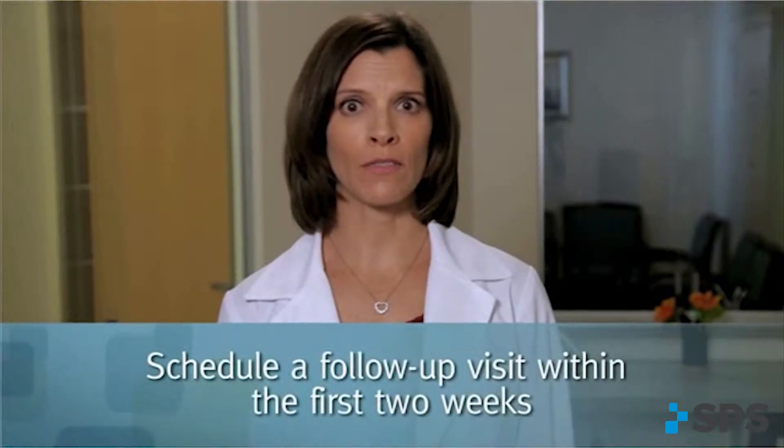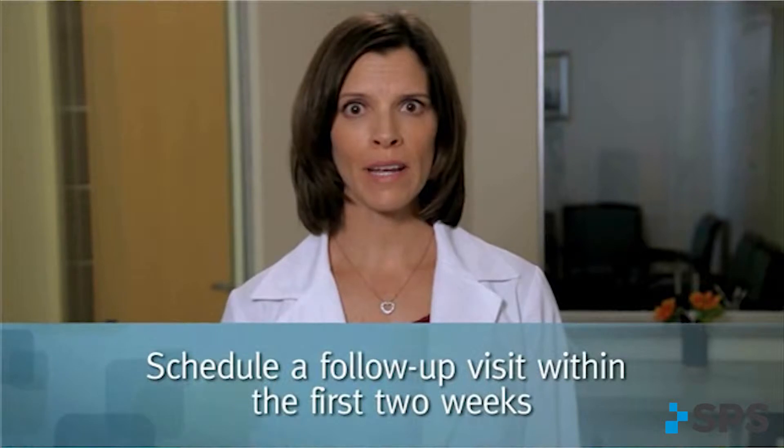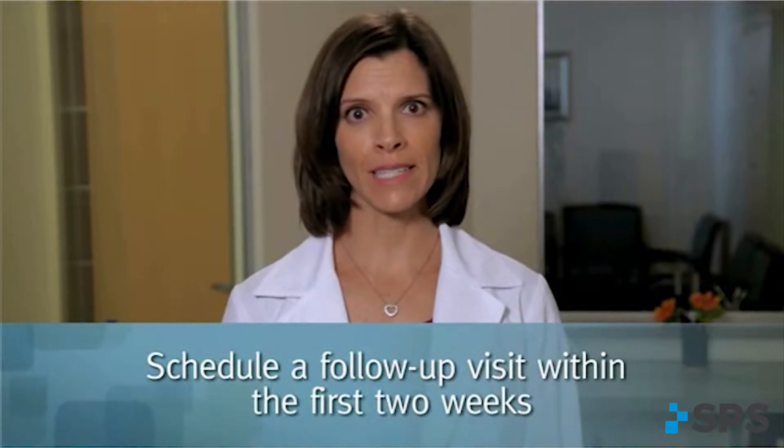The patient's commitment to using their new WalkAid system and your ongoing support are essential to the patient's success. At the delivery appointment, schedule a follow-up visit within the first two weeks, and schedule regular follow-up visits for a preset duration. Future visits can be scheduled as needed and will vary from patient to patient.